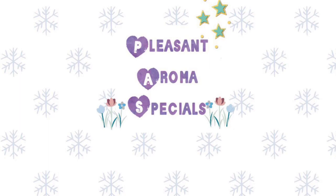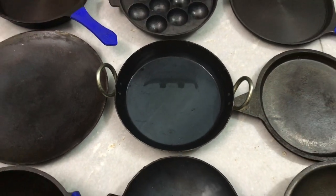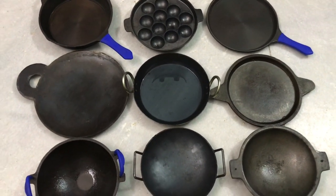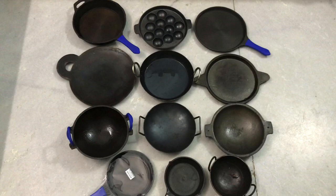Hello friends, welcome to Placenta Roma Specials. In this video, we will review the 20th store in Madurai stores. In this case, they are doing very small and very good quality items.